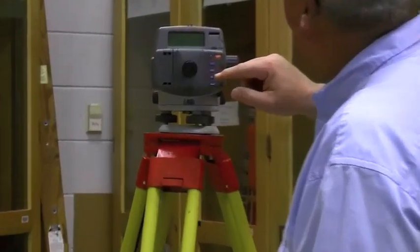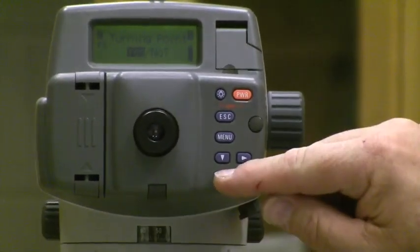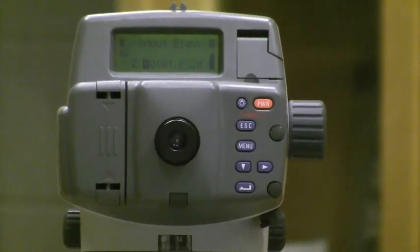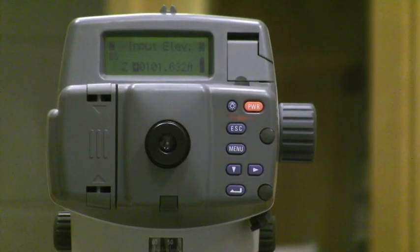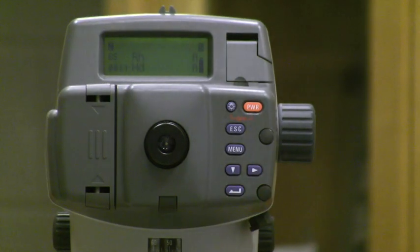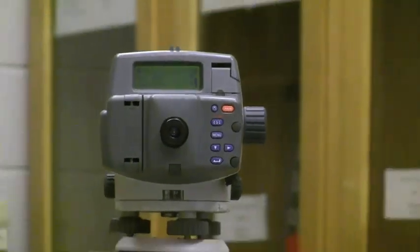So if I'm making a level circuit and I'm ready to make a turn, I simply go to menu, and then it lights up and says 'turning point, yes or no.' I select yes, and it gives me the input elevation of the ground — which is the step we just shot at 101.632 feet. That's what it was, so I say yes.